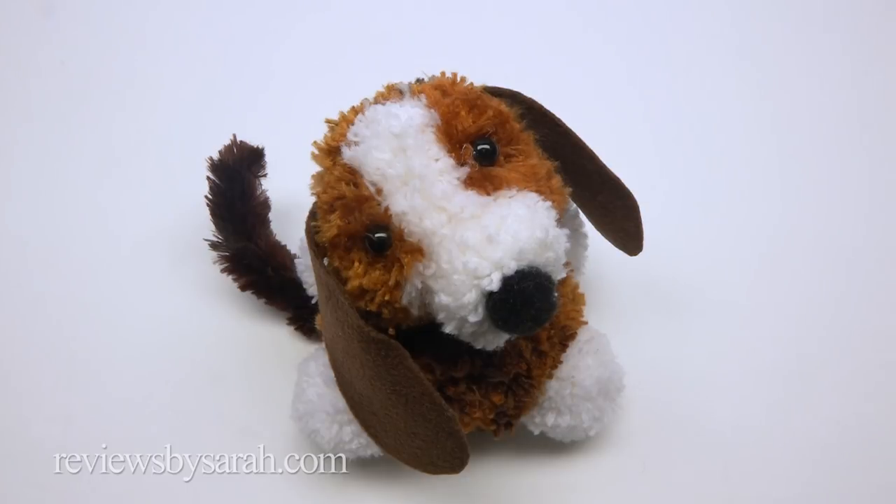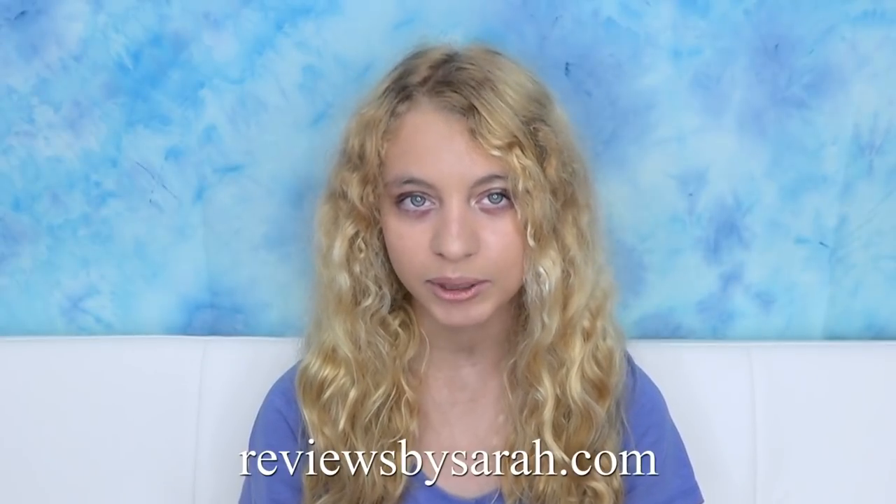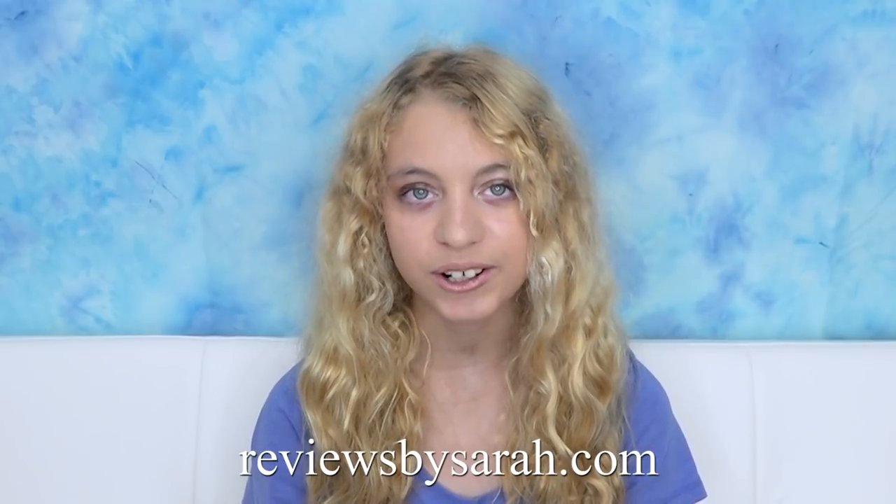And here's my pom-pom dog. Please subscribe to my YouTube channel, like and comment on this video, and please visit my website at ReviewsBySarah.com.